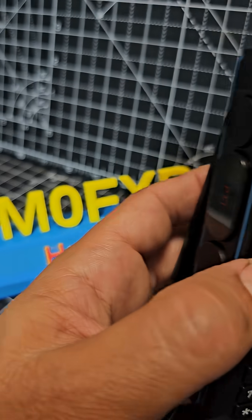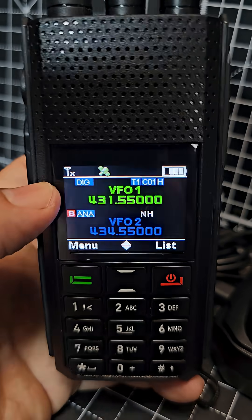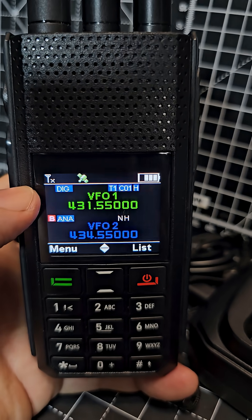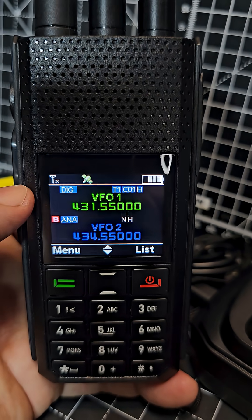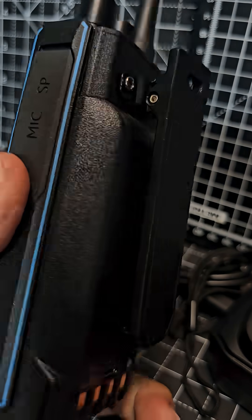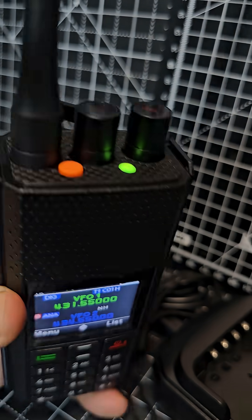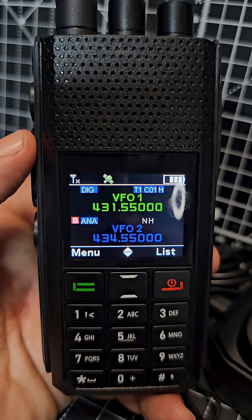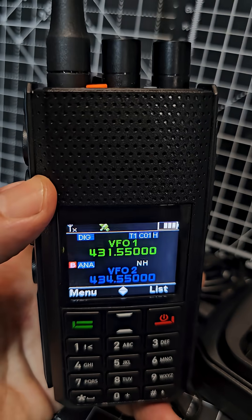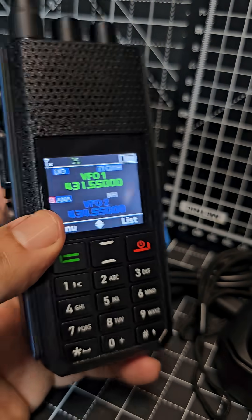M0FXB Hamtech — take a look at the new Alence Retovist H1 DMR VHF UHF GPS APRS digital and analogue transceiver. New styling of course, with a dedicated volume and channel on/off turning knob, SOS button, and programmable buttons, one of which...